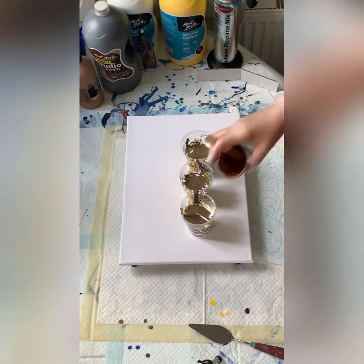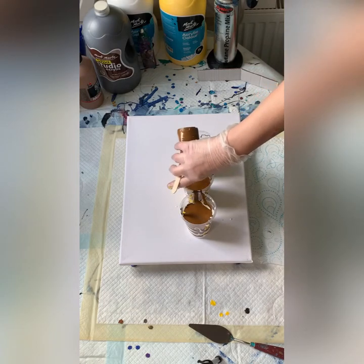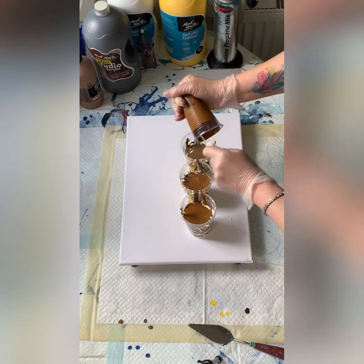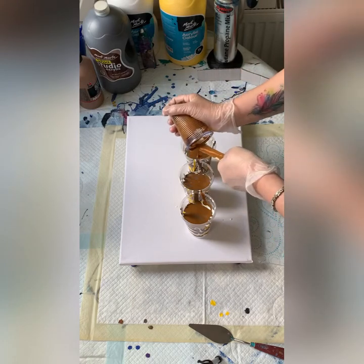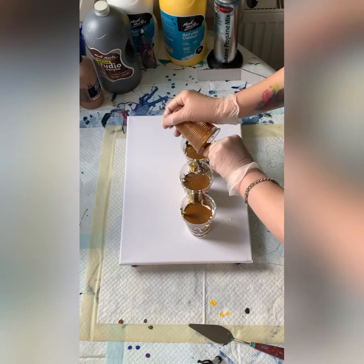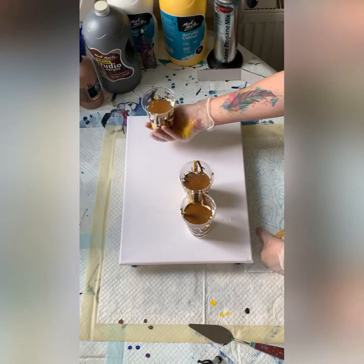The last color is the Marabou Medium Brown. It gave me really nice results with blue and gold colors in straight pulls. I know it looks a bit yucky, but it goes really, really well with other colors — it blends very nicely. I've already put the silicone in the paint. I do not put any silicone on the bottom of my cups because I find it gives me too much lacing, and that's not what I'm going for.